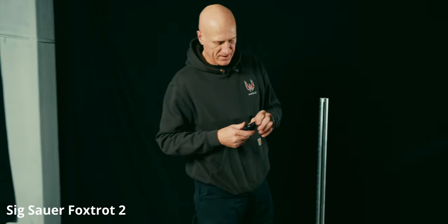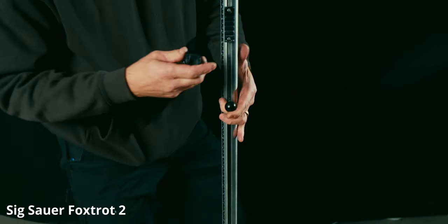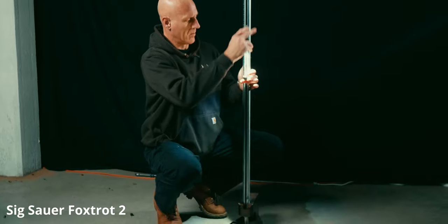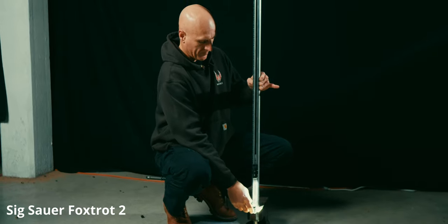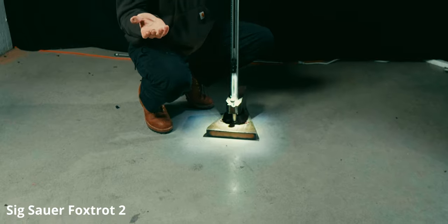For me, this is the wild card — this is the SIG Foxtrot 2. I don't have much experience with this light. Let's see how well it does in this test. We are clamped on there good. Starting with one meter. Let's try all the way up. No problems. Seems solid.